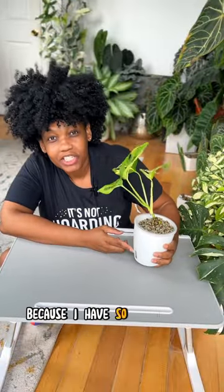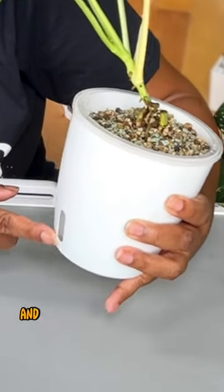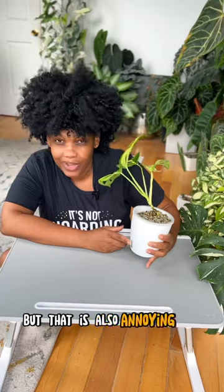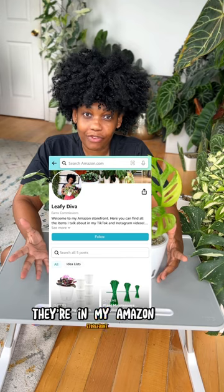The water meter is going to bother me though, because I have so much light in my house — the minute the sun hits it, algae is going to start to form and I won't be able to see it at all. The fix was to put tape over it, but that's also annoying. We will see if this product works well enough to forget about all those problems. If you're interested, they're on my Amazon storefront. Bye!